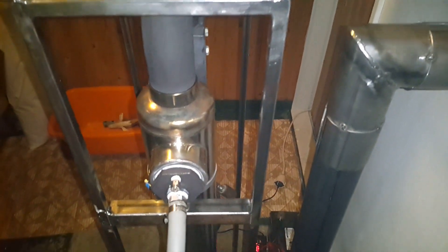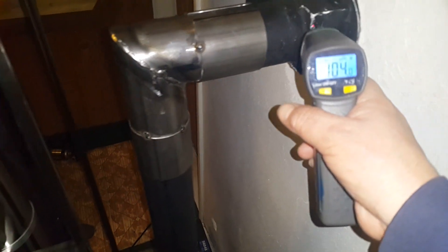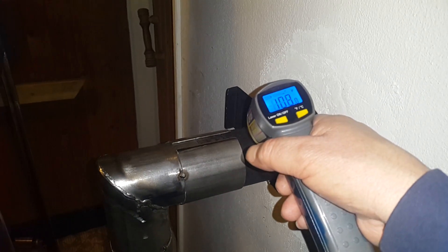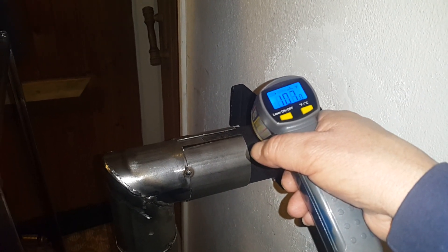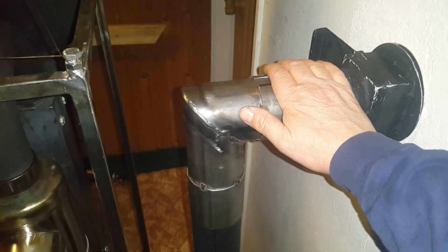Nice little gravity-fed wood pellet boiler with force draft. By the time we hit the chimney exhaust, it's around 100 degrees — no problem to leave your hand on it. Don't touch the combustion side though, it's wicked hot. Nice little suamavator boiler going on here.